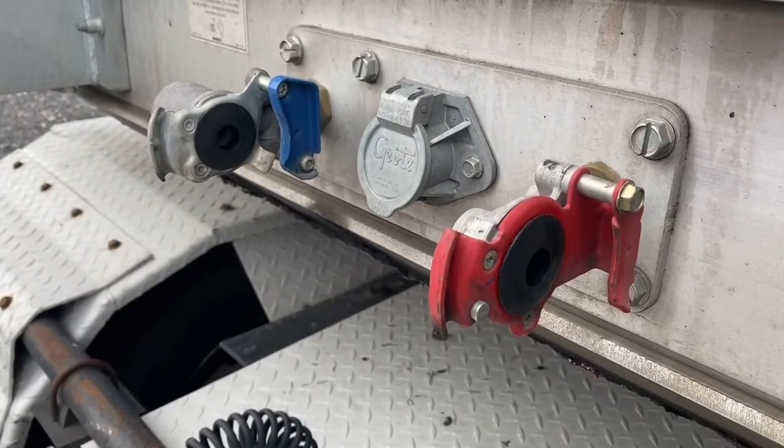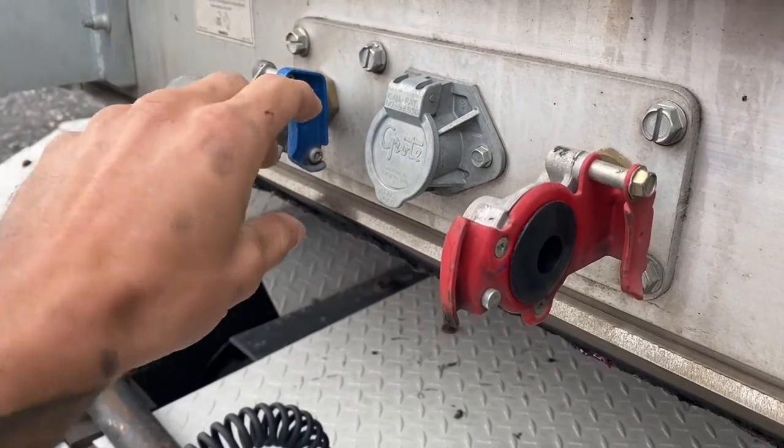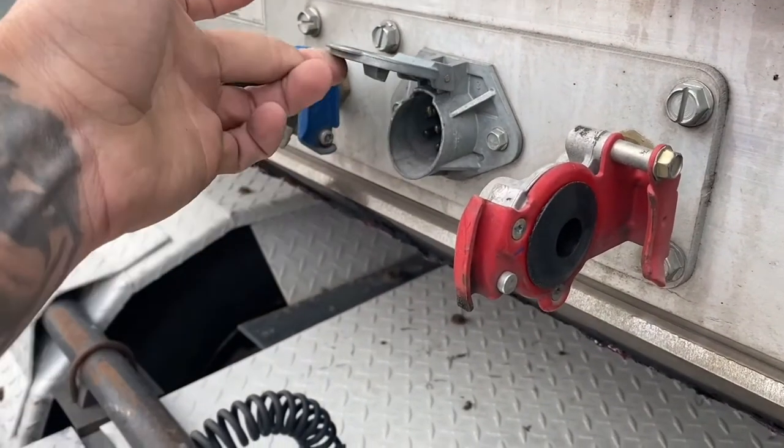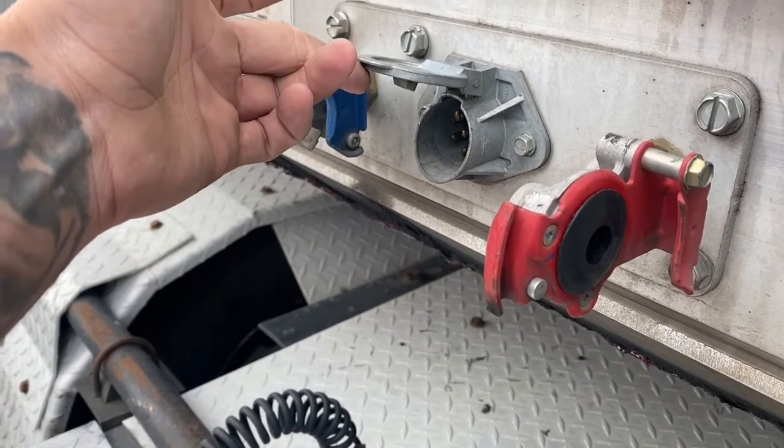Now you want to inspect both of the glad hand seals to make sure that they are not torn and they are in good condition. You also want to check the pins on the electrical connection to make sure that none are bent or missing.